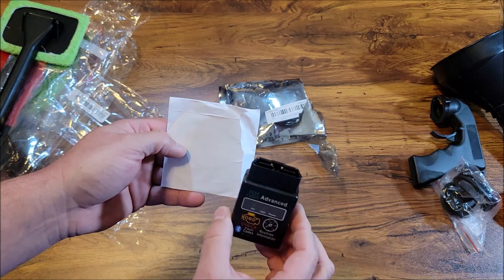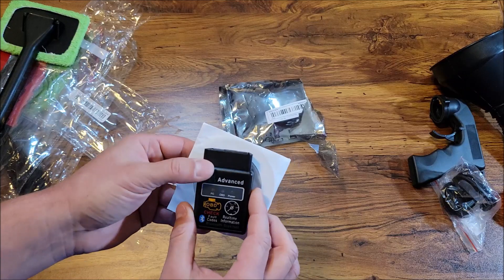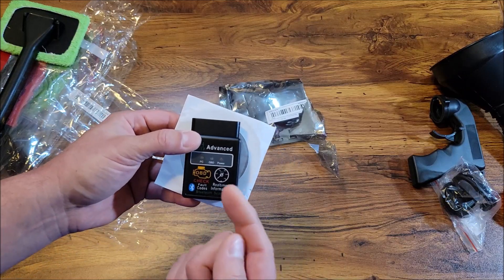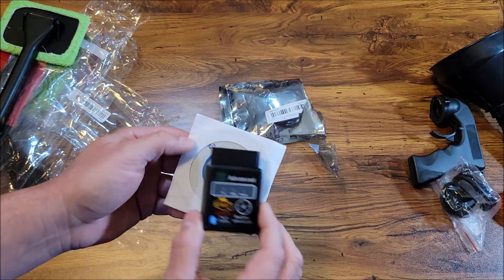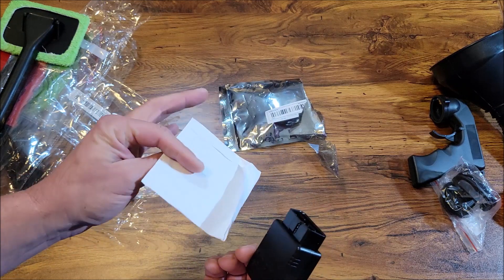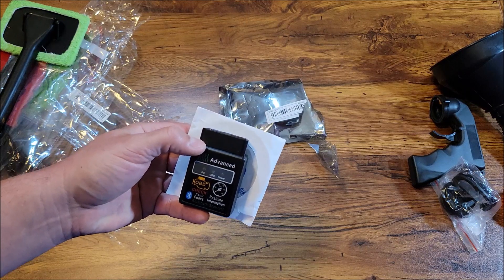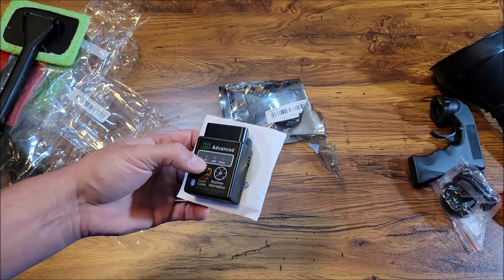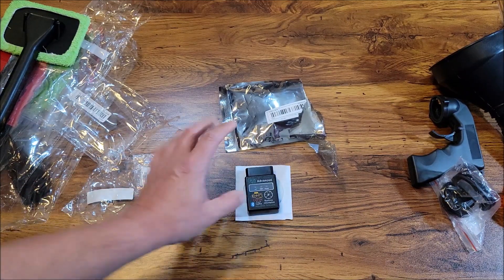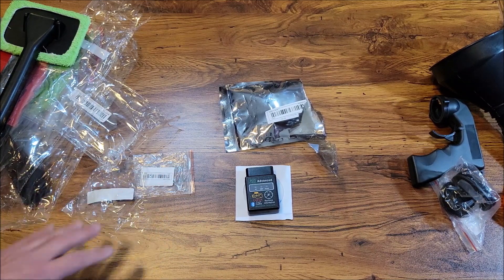This is an OBD2 Bluetooth reader. I think it was about a buck fifty to two dollars. On Amazon the cheapest one you'll find like this is around ten dollars. There's a disc — probably some software for your computer. I'm going to hook it up to my phone and see if it works with the software I have. I'll try it out in another video — don't want this one to get too long.